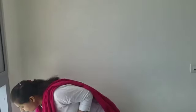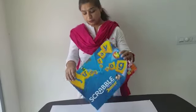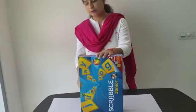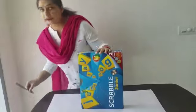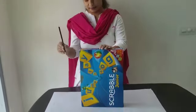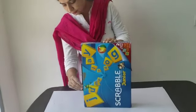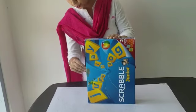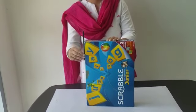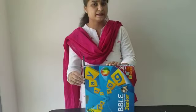Okay, let's start. Here I have a Scrabble box with me. If I want to measure the length of the Scrabble box with the help of this pencil, let's see how long it is. One, two and a half. It is approximately two and a half pencils long.